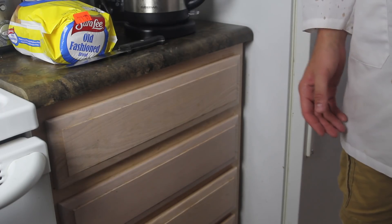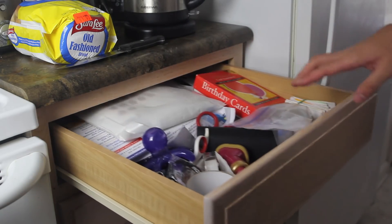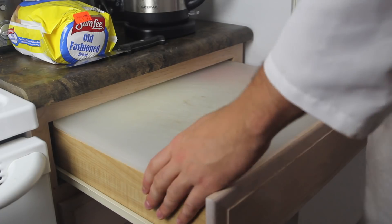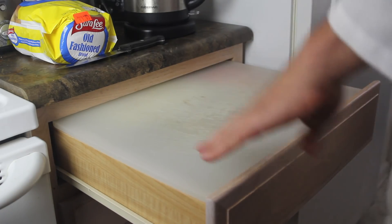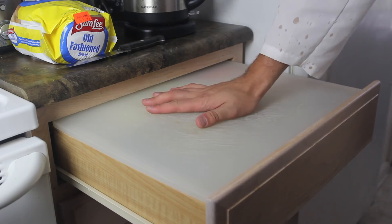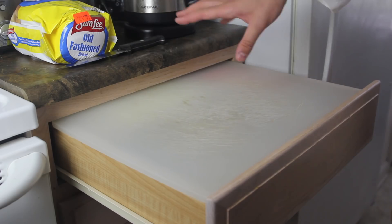Here's a life hack for all of you who have a small kitchen and don't have enough space for cutting boards. Open your cabinet and get a cutting board that fits your cabinet size — this one is perfect for mine. If you have a smaller cabinet, get a smaller board. Here you can cut extra stuff and use it as an extra table. Cut over here and perfect.